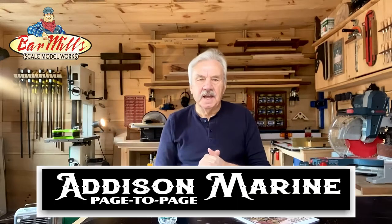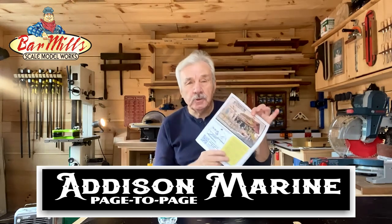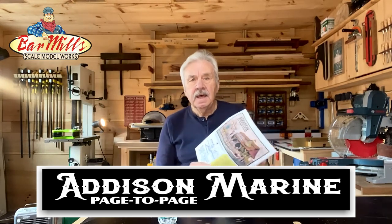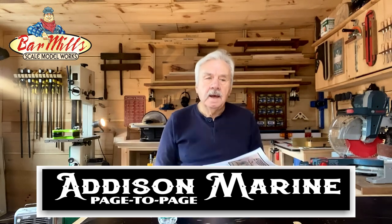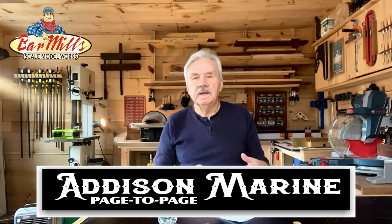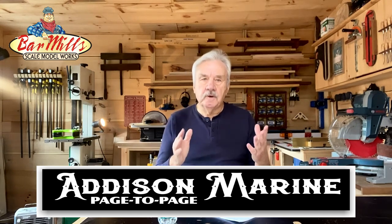Hey, Artie here from Bar Mills. Welcome to Page to Page. It's one of these things where we take the actual instructions that come with a kit and dissect them and walk you through them. A lot of the enjoyment of a kit is not only the building and the finishing, but the process and instructions are so much a part of that process.